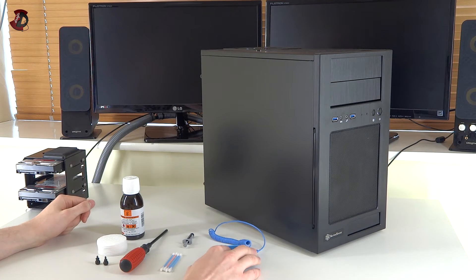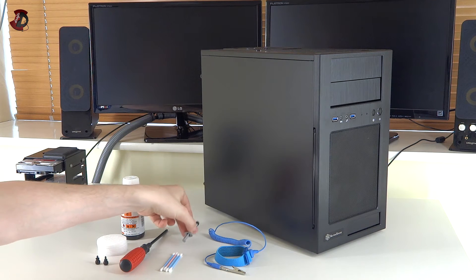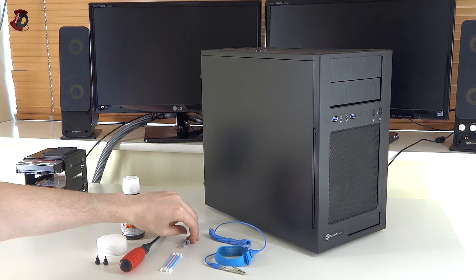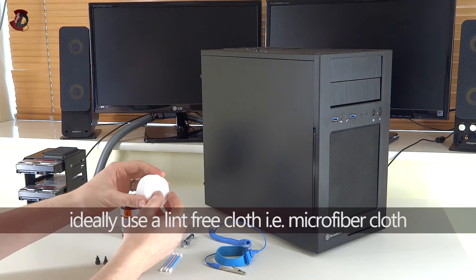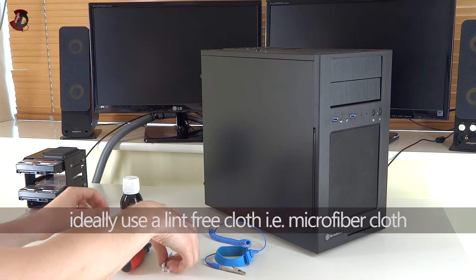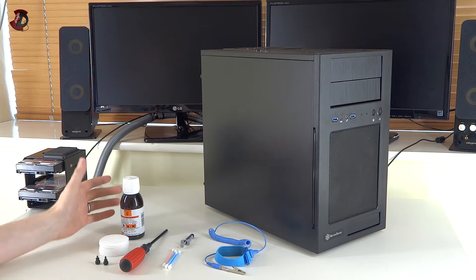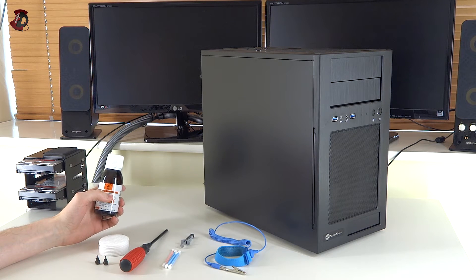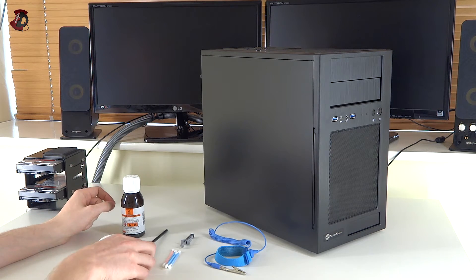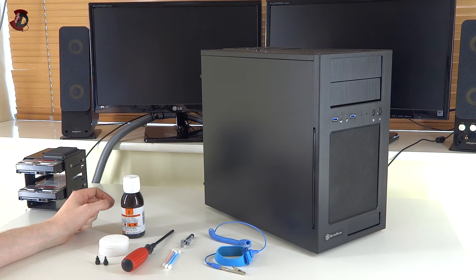Starting from the most obvious: this is an antistatic wristband — it's not required but it is recommended. You would need some thermal paste obviously, and you'll need to clean off the old thermal paste. These facial wipes would do just fine, along with cotton buds. Some cleaning liquid is also recommended — surgical spirit or rubbing alcohol works much easier. And you'll obviously need a screwdriver.